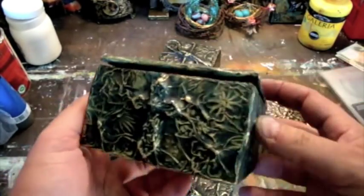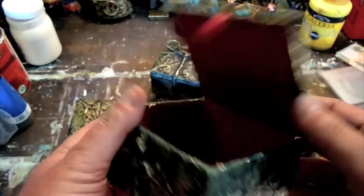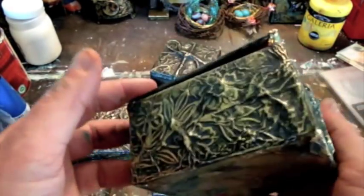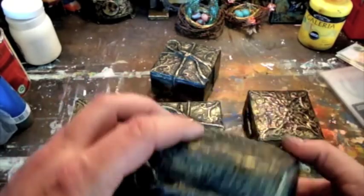And these are just some of the other boxes that I made. These ones can be opened. I'm quite happy with the results of those.